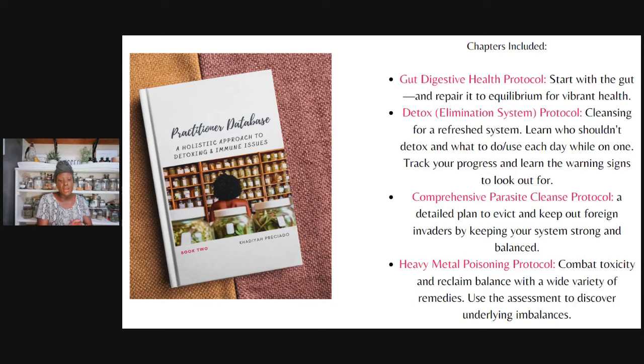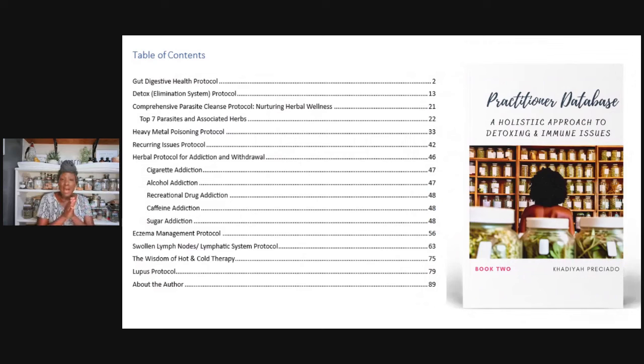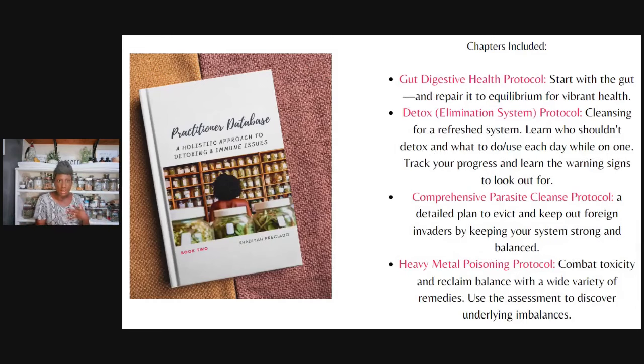Then we have our comprehensive parasite cleanse protocol. We break down the top seven parasites and different specific associated herbs — it's just not good enough to just say clove and garlic. What specific parasite is it? What are the symptoms? How do you even get these parasites? We explain all of that and give you the information on all of those things.